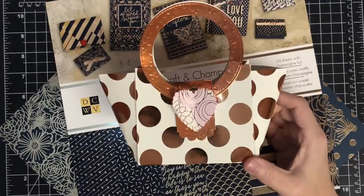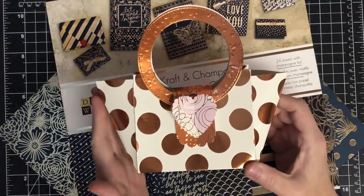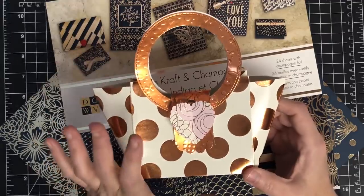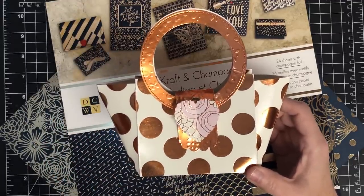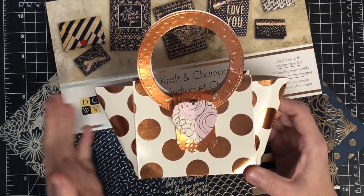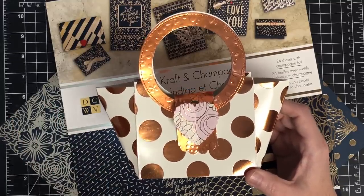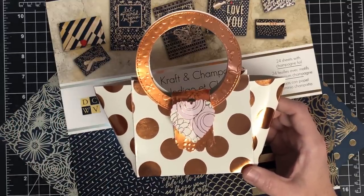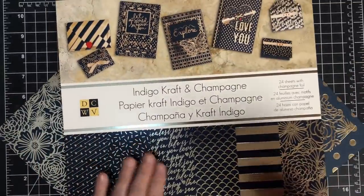Hey guys, it's Mae Mae, and you have challenged me yet again. I made this purse and I used some dies for the handles and things like that, some punches. Several of you said 'I don't have those things, I want to make this purse, how do I do it?' So today I'm gonna make this purse with no fancy tools — I'm really gonna limit myself so you can see you can do this at home with very few tools.